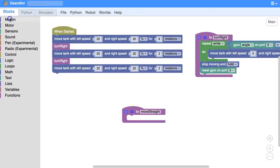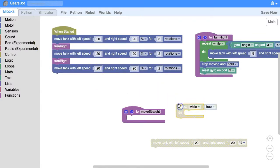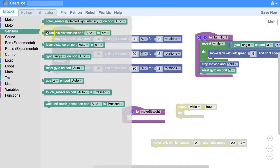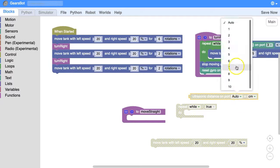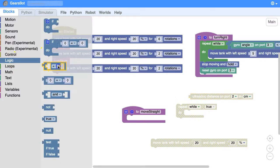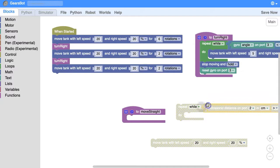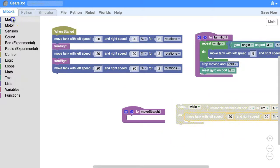We want it to move forward, and we want it to keep doing this while something is true. That condition is going to be our ultrasonic sensor on port 2 at the front. We want to do it while the gap is bigger than 15 centimeters — putting 15 in there. At the end, when it is 15 centimeters or slightly less, we want to stop.